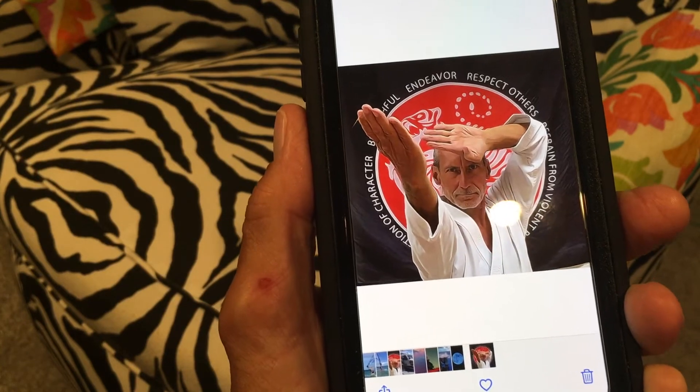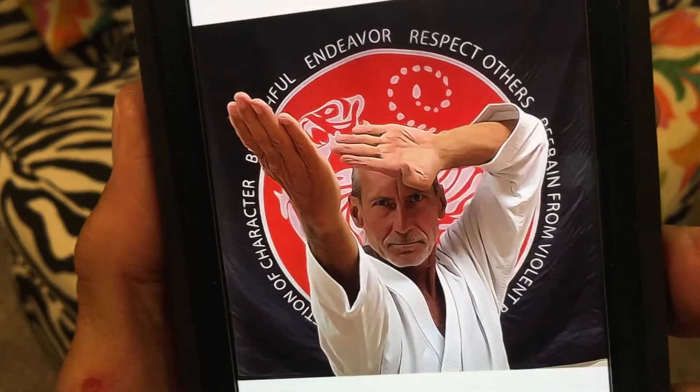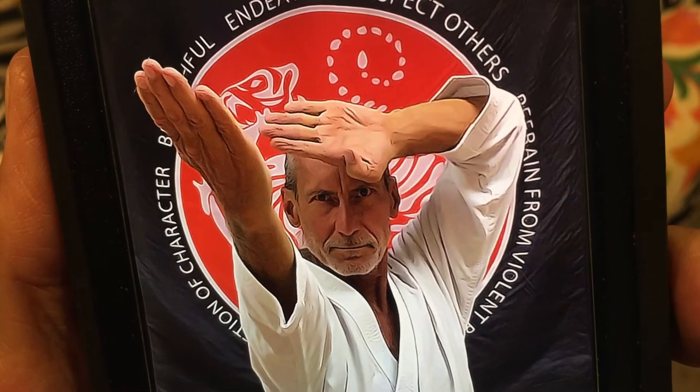If you like this video, subscribe to my channel and check out my other awesome videos on how to do stuff on your iPhone. Peace out.